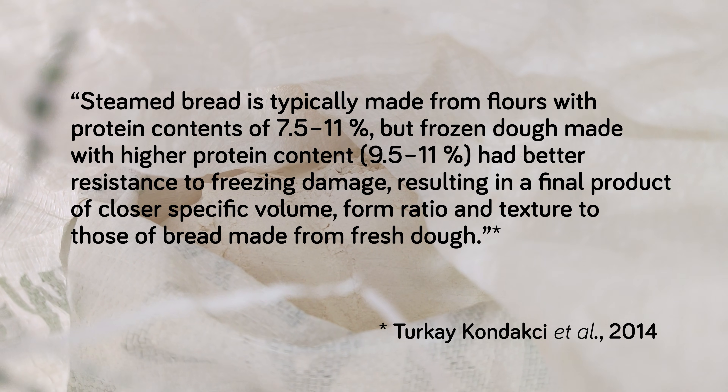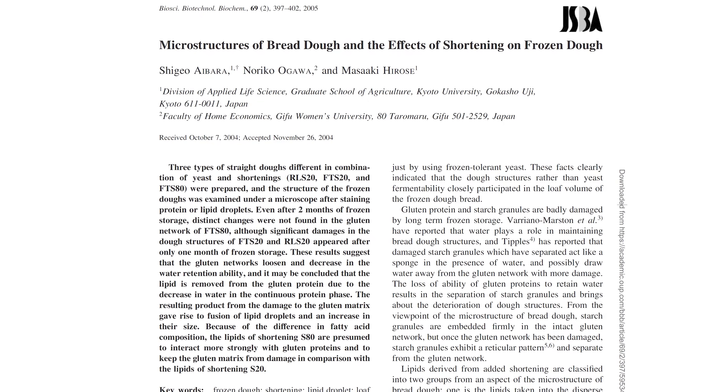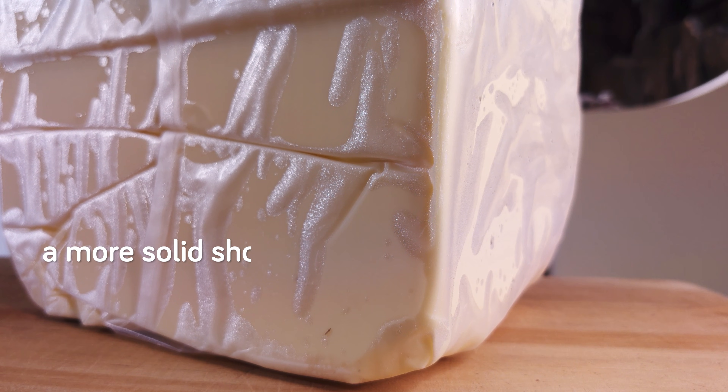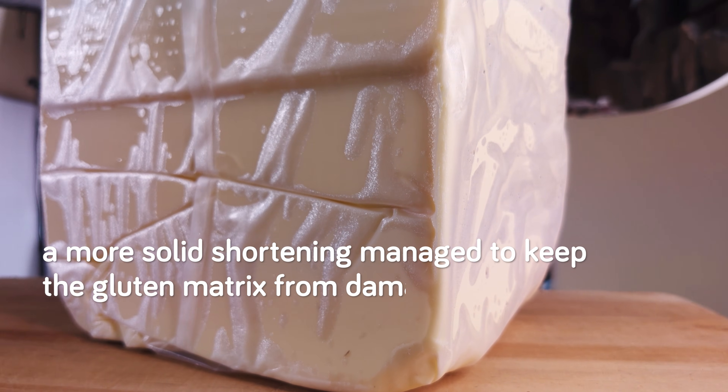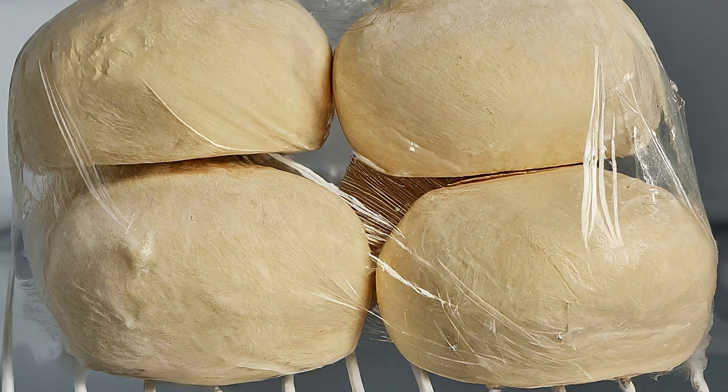You also want to use a flour with a higher protein content, since it's been found that this can give the frozen dough better resistance to freezing damage. Additionally, at least a little bit of fat — more specifically solid fat — is probably a good thing. One study comparing the effects of two kinds of shortening on frozen bread dough found that a more solid shortening managed to keep the gluten matrix from damage even after two months of frozen storage. Meanwhile, the bread dough made with a softer shortening showed signs of damage after just one month.